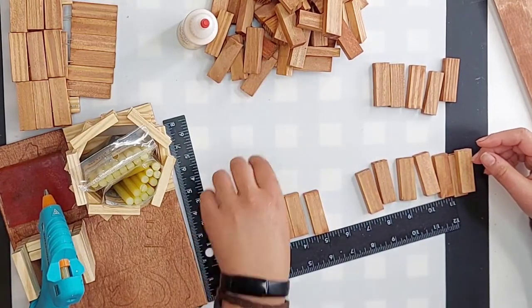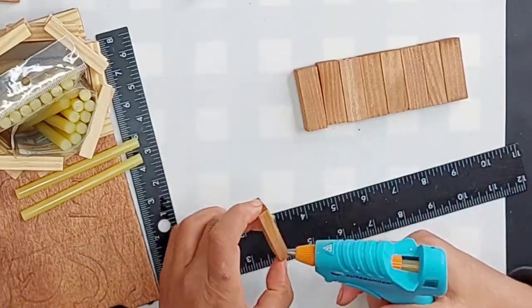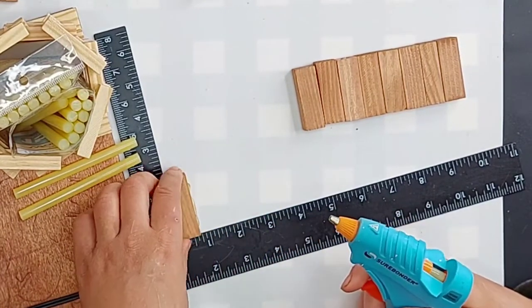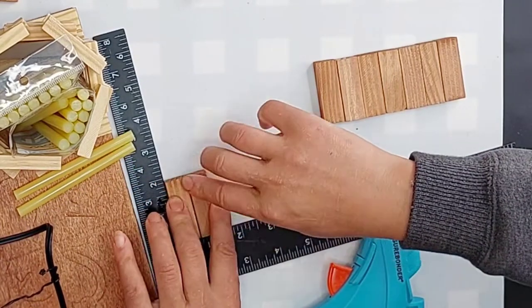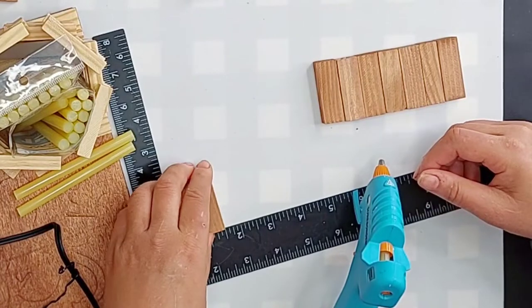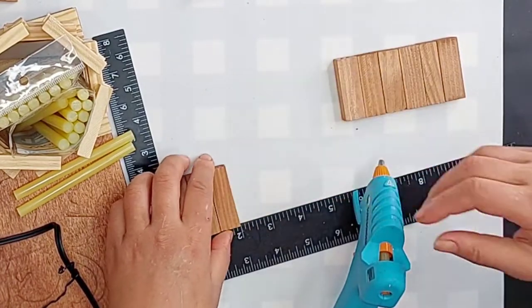The first thing I like to do is organize or sort the blocks by style. Some have absolutely no lines in them, some have a million lines — I want that all sorted out so it looks good together. After they're sorted, I'm going to choose nine blocks that look good together and glue those together the long way.